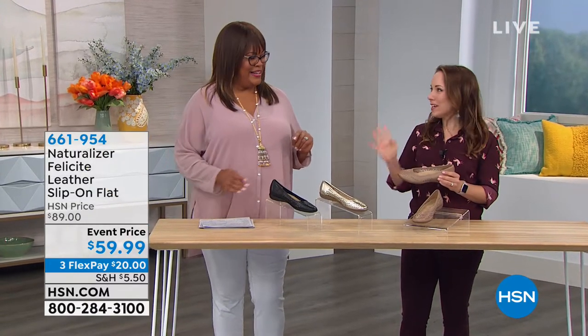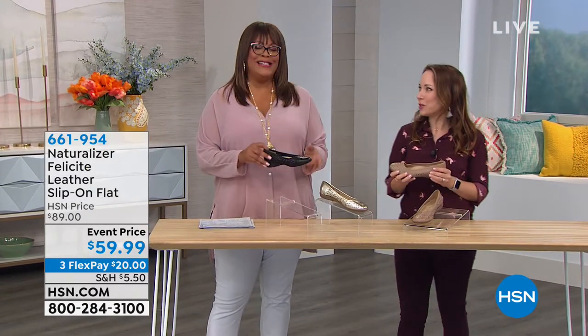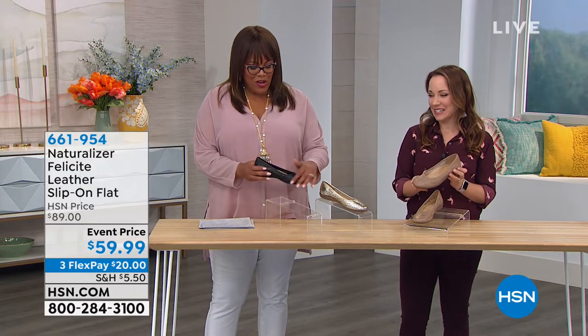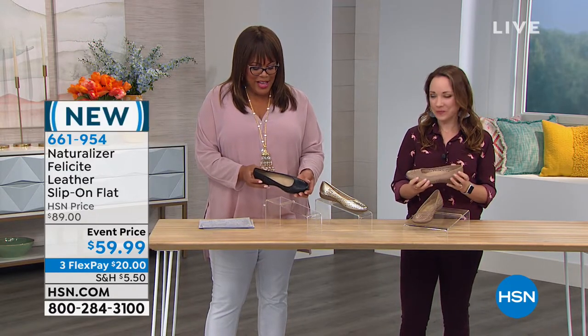This is the Felicity, and I love it because it has all of this laser cutout design.